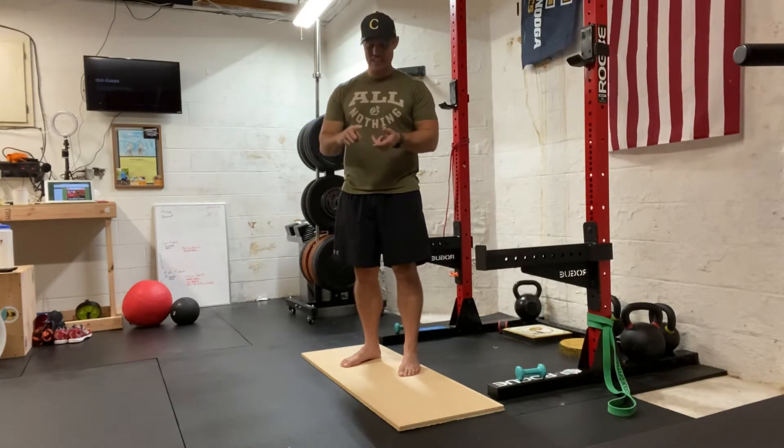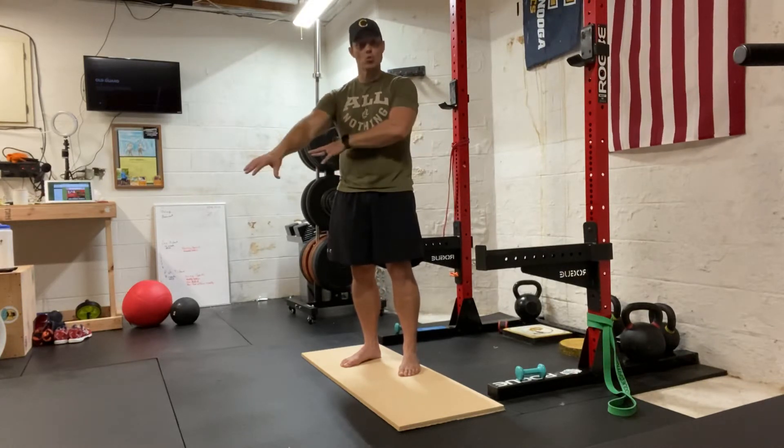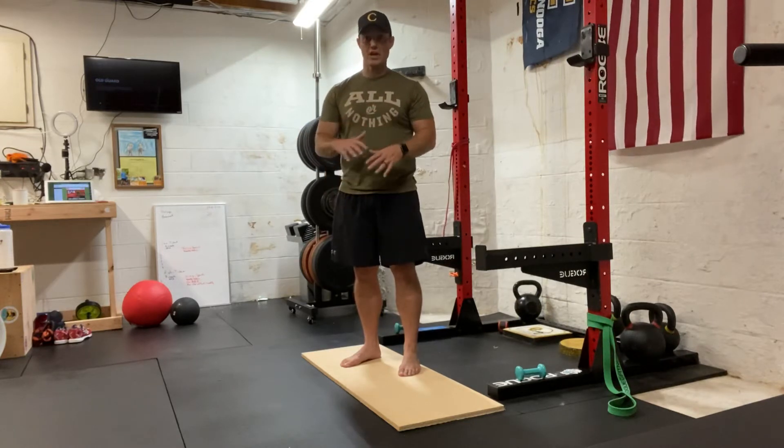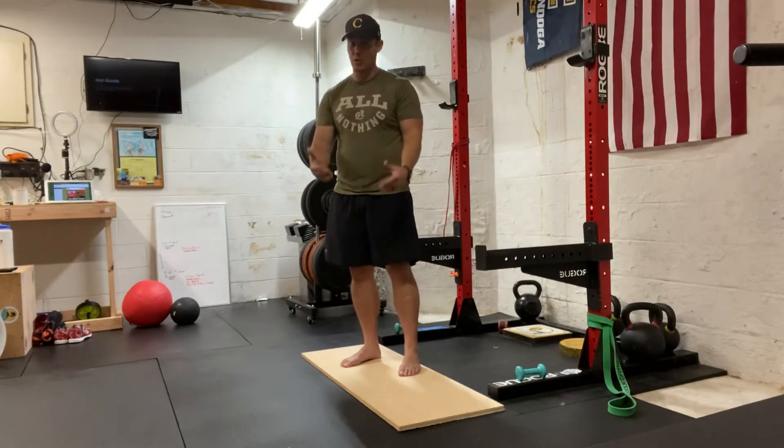Now if you try this, if it hurts your knees, if it's just too much, let's go back to regular squats — regular bodyweight squats with your feet flat on the ground, no problem — but I want you to give this a try. It's why I've got it programmed.